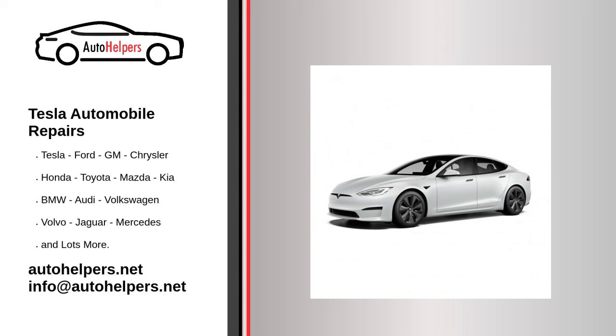Remove the old strut from the vehicle. 4. Clean the mounting locations on the vehicle and then lubricate both pivot points of the new strut. 5. Secure the rod end of the strut to the body of the vehicle, then the body end of the strut to the hood. Ensure the clips are secure. 6. Remove the hood prop and ensure the hood opens and closes as expected.